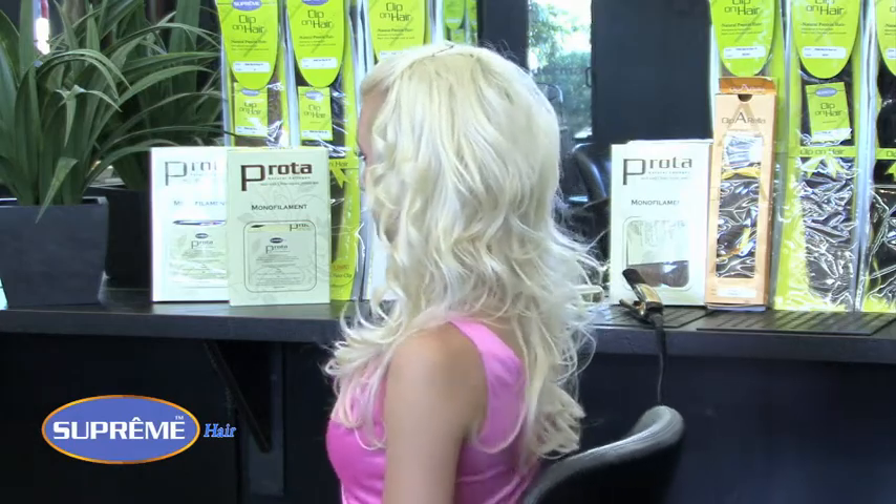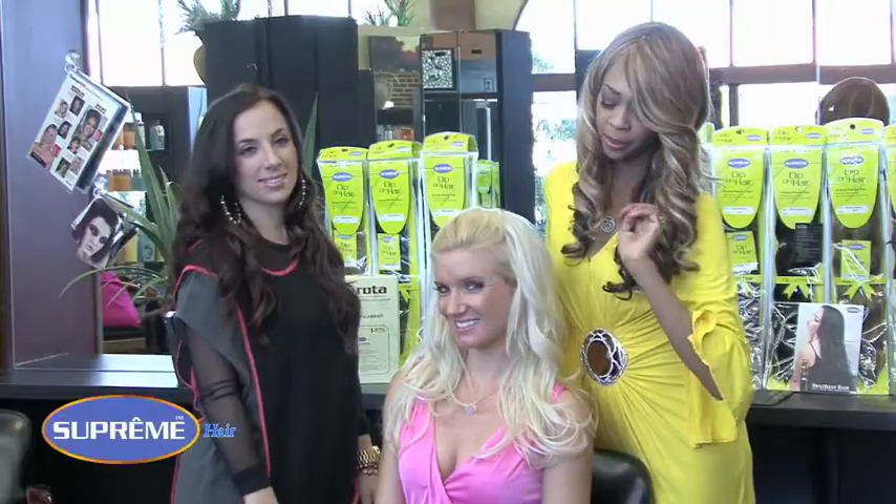It's 15 Minutes to Fabulous featuring Uma from Supreme's Proto Collection. Proto Princess Perfect.